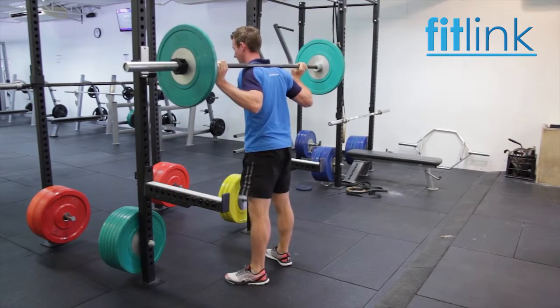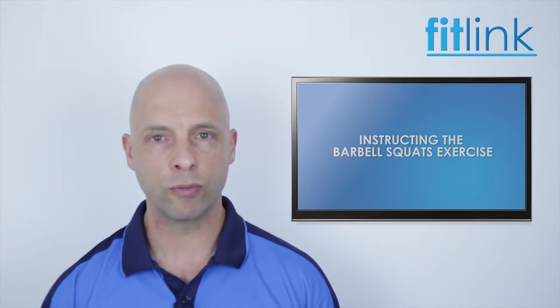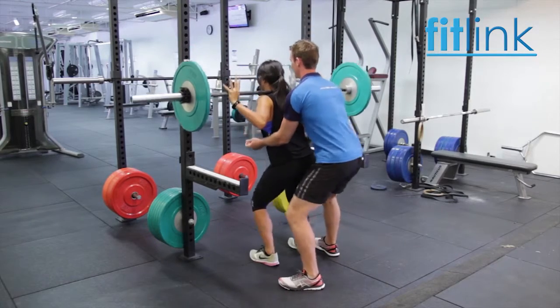If you are required to spot a person on your own, there are several methods you may use. The preferred method we recommend is standing behind the person with the arms under their arms, moving with the person as they squat.